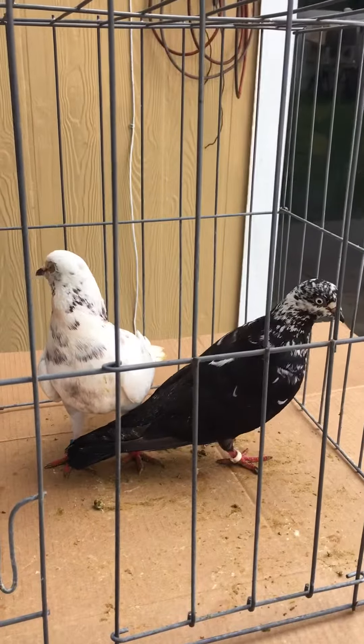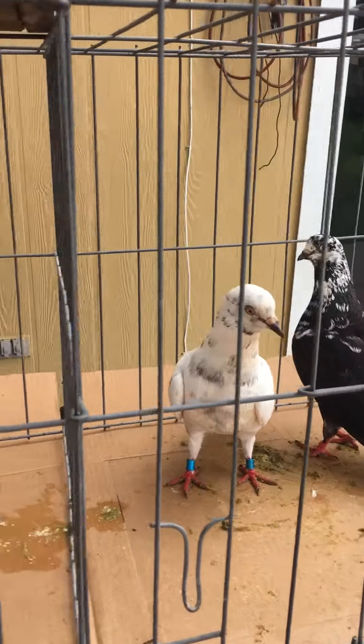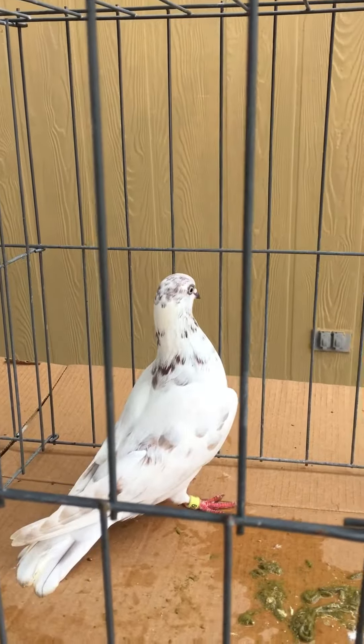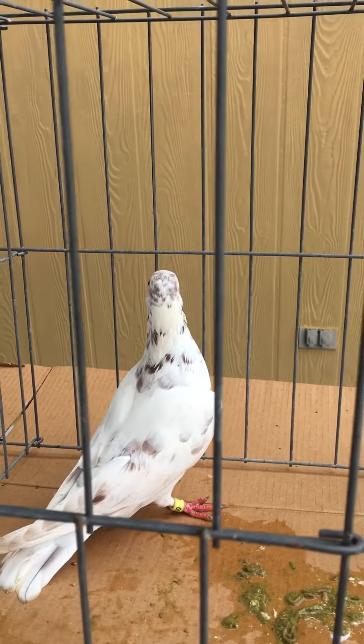They gave me very nice babies — both of them are high flyers. They feed very good, they fly very good. This is one of the babies they gave me; this is from around December 2018.